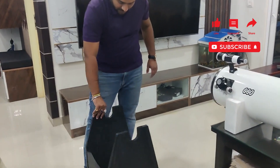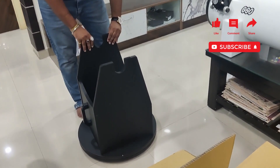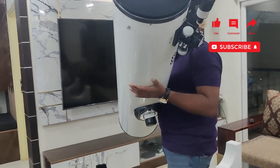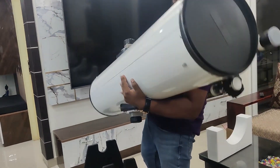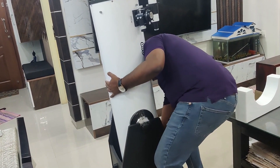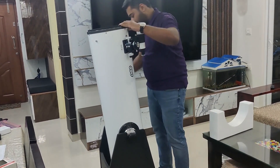Before putting it on the mount, I'll just check the movement — it's moving very freely. For mounting it, I'll anchor it: one hand at the bottom, another hand over here, then very gently place it so most of the load comes at the bottom. Right now it's moving very freely, so we'll tighten these parts. Now it's not moving.